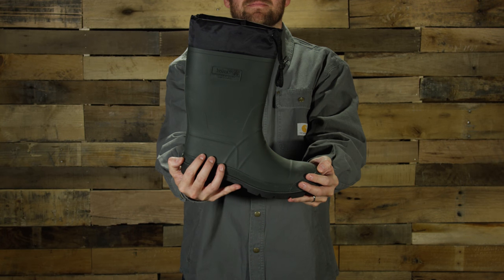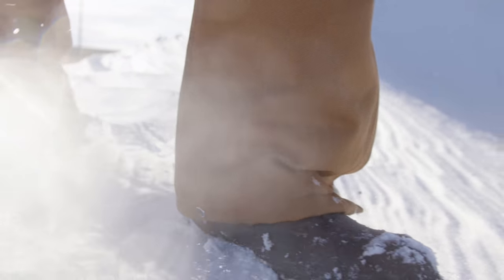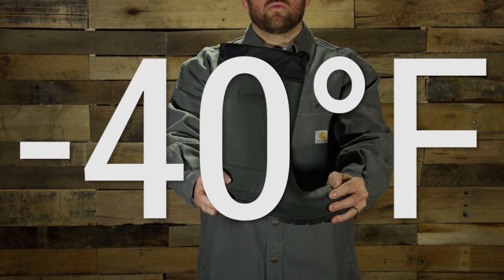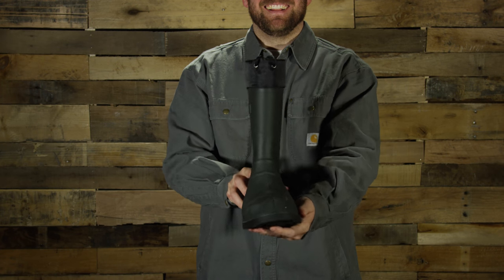Cold outside? Check out the Hunter from Kamek. Temperature rated to negative 40 degrees Fahrenheit, the Hunter is 100% waterproof, oil and acid resistant.